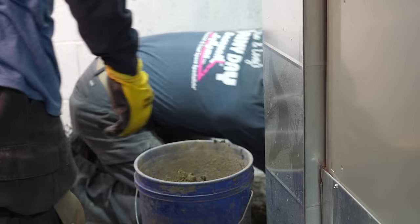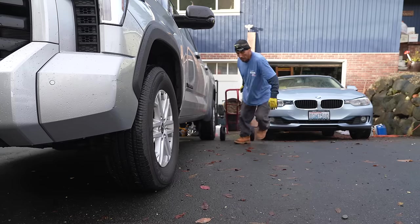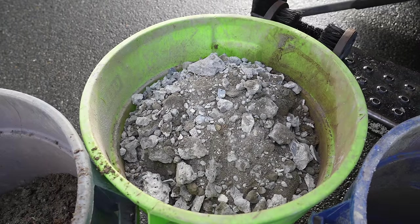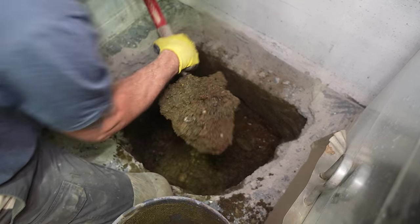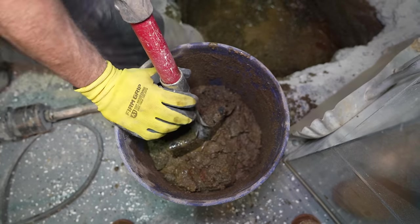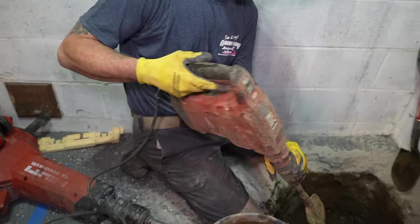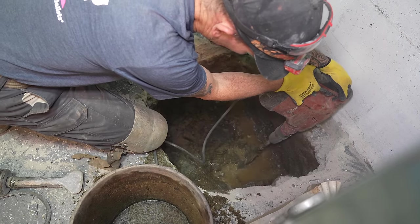It doesn't happen all the time, but it happens often enough that I want to make sure it never happens again. This is tedious physical work, and the only real way to get into these small tight-knit areas and get down to the depth we need is a small shovel and buckets — lots of buckets. With the shovel we're able to get down to a depth of approximately 20 inches, but once we hit 20 inches we run into a layer of clay. We needed to take a hammer drill with a spade bit just to go another four to six inches deep.